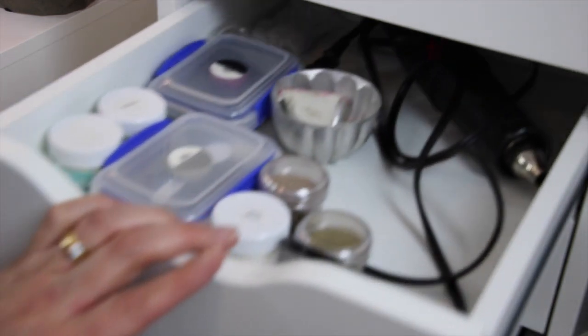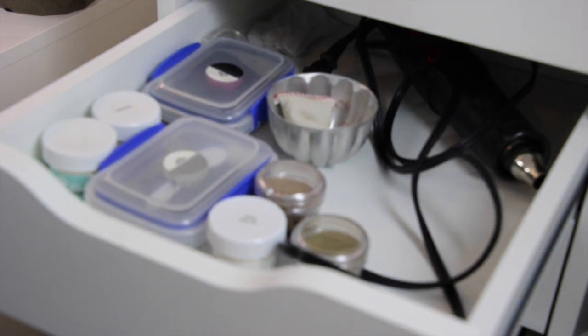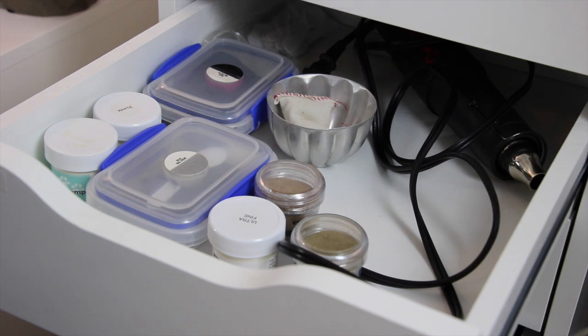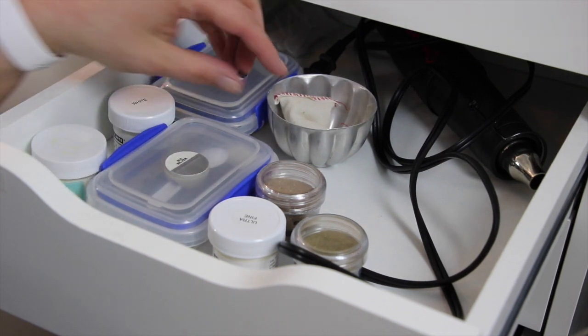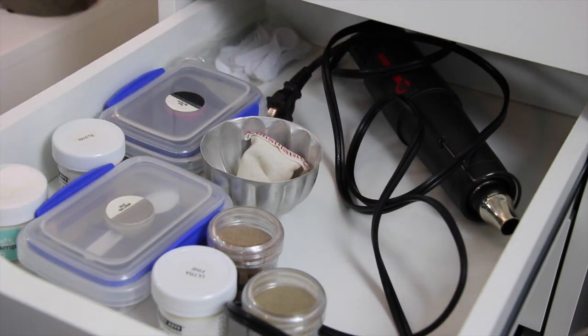Up from that is my embossing powder drawer. I downsized this quite a bit and only stayed with colors I know I'm going to use. One that is missing is my liquid gold so I'm going to have to repurchase that one. The rest are ones I'll definitely use: silver, white, clear, and even a black. I have my little embossing buddy for the static, and then a heat tool in here as well.